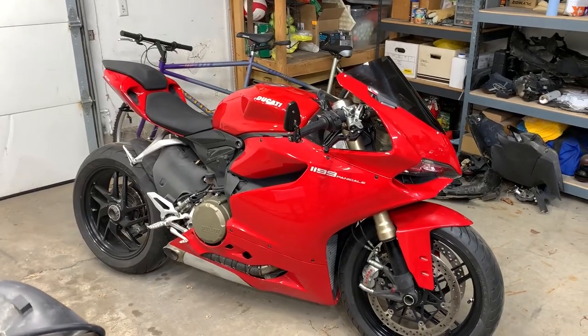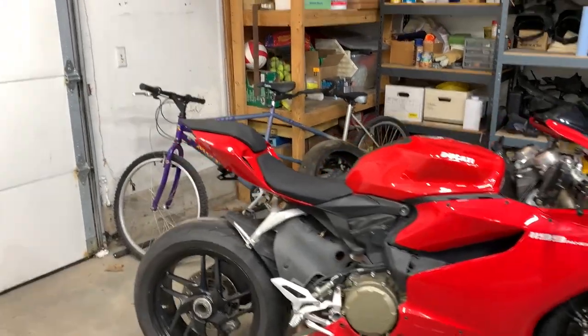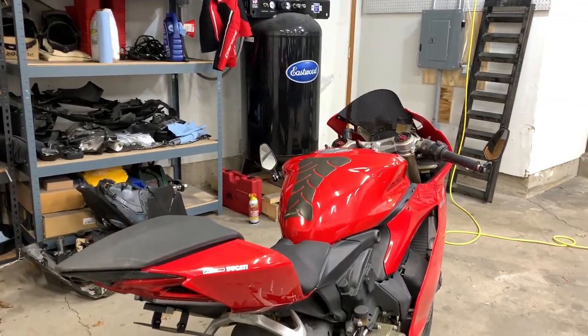The bike is 100% inspection ready. I've got mirrors, signals on both ends, and a license plate bracket with a light bulb. That's pretty much all I need for this inspection besides just the bike being all put together. But it's pretty late here tonight, so tomorrow we're going to go full steam on this bike and start ripping things apart as I have new parts coming in.